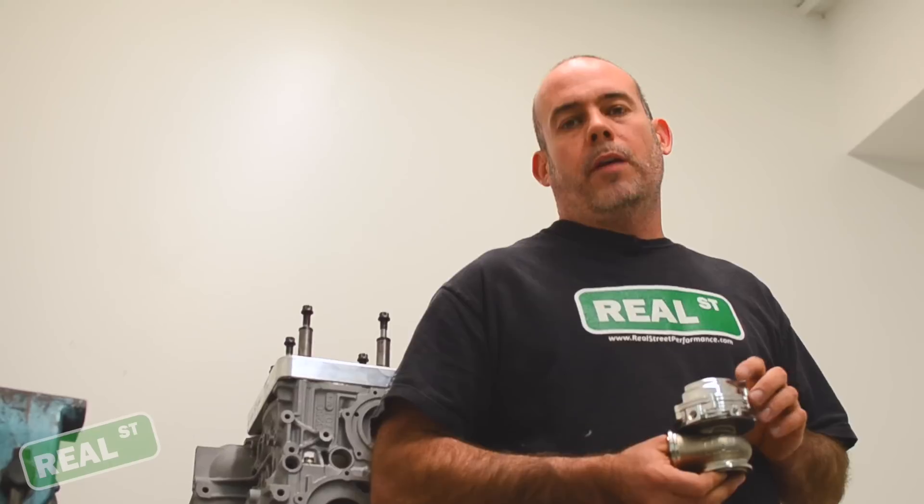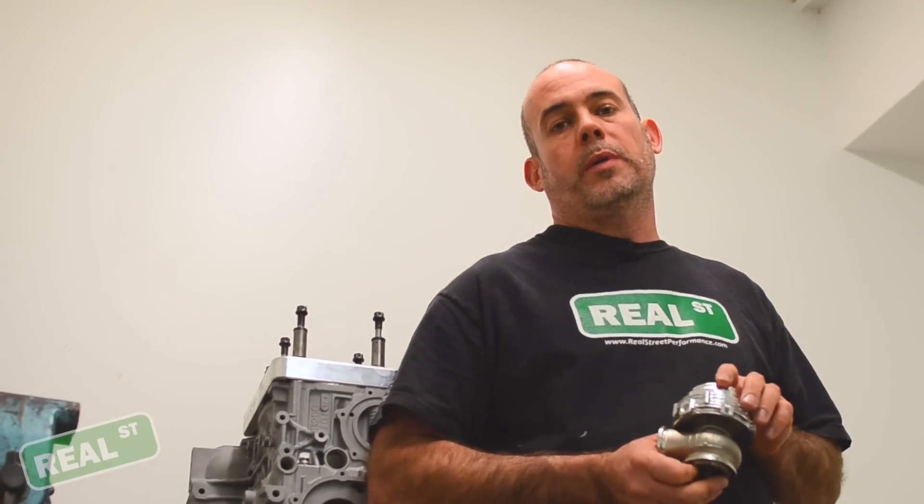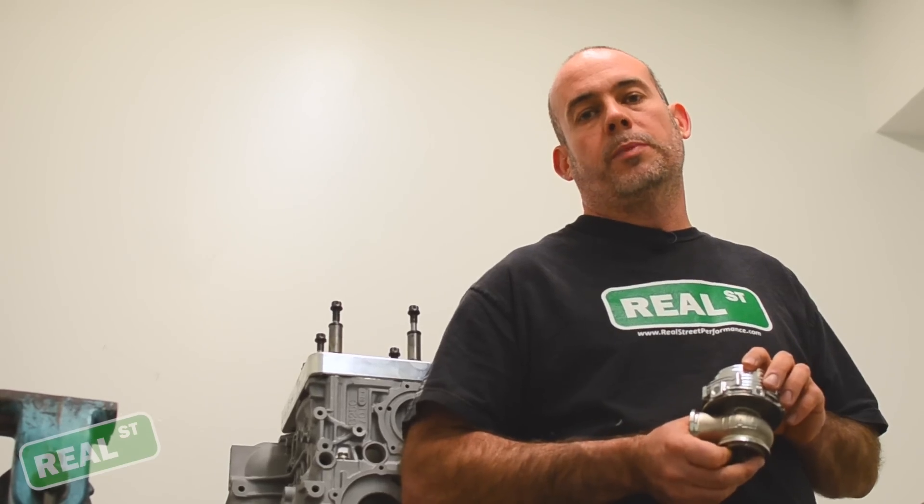If you're using a Tial MBR or MBS, it will come without any springs loaded in the gate, but all springs are included in the box. You can go on their website or our website and see the spring chart and load the correct springs into the gate.